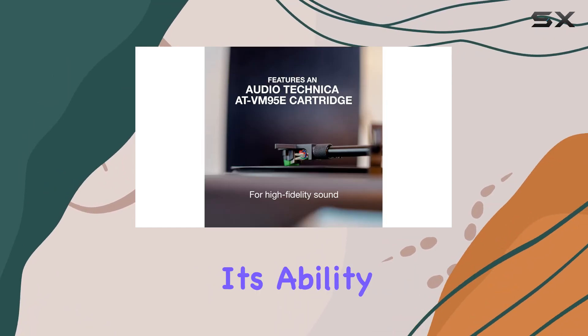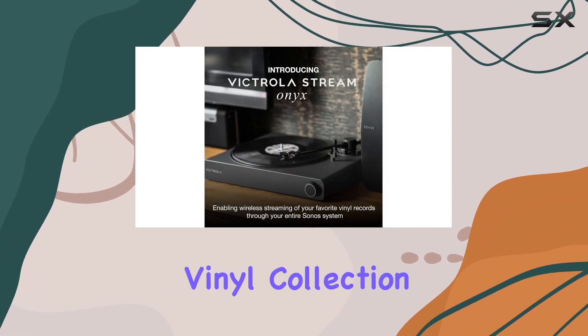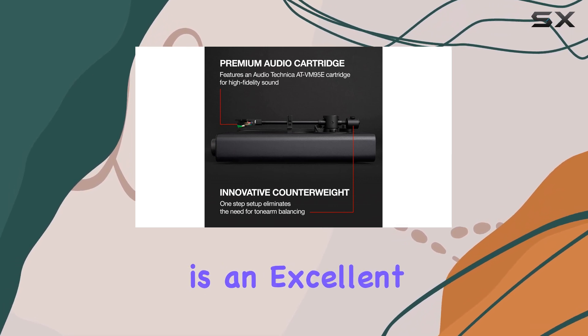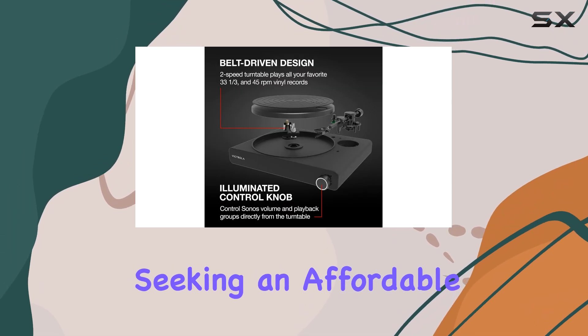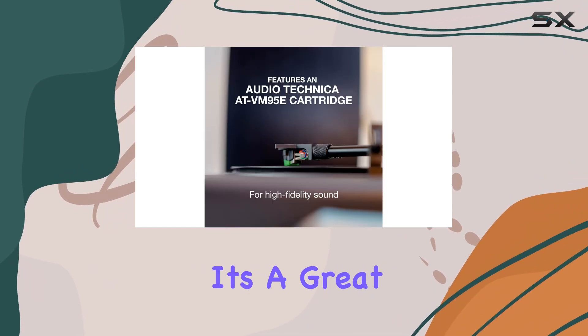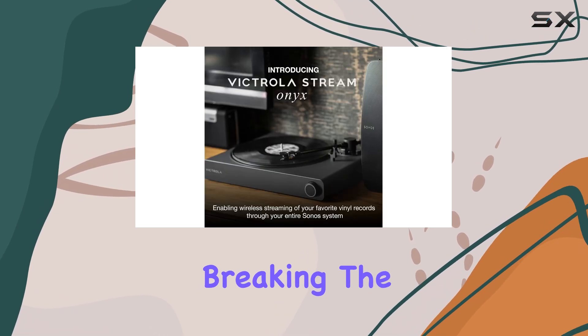One of the best features is its ability to connect to a Sonos system, allowing you to enjoy your vinyl collection throughout your home with ease. The Victrola Stream Onyx is an excellent choice for those seeking an affordable, high-quality turntable with modern streaming capabilities. It's a great way to bring your vinyl collection into the digital age without breaking the bank.